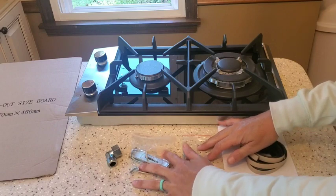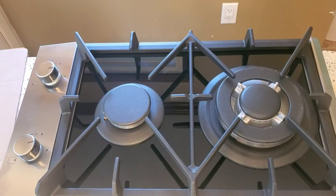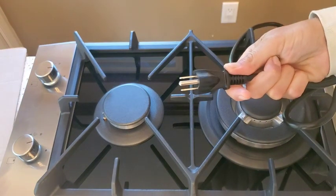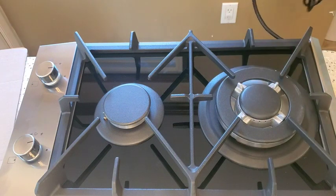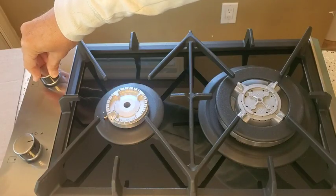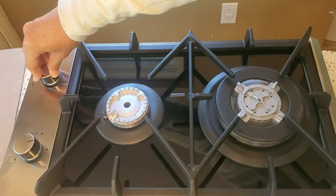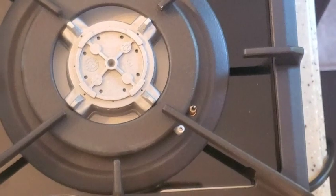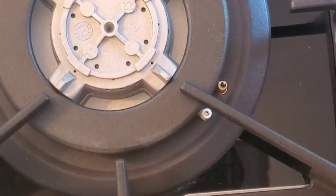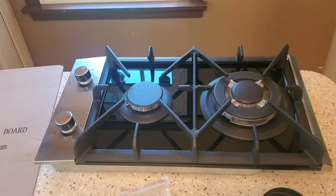I have a plug right here and I'm going to plug this in so that you can see and hear the pilot light. Right there you can see it, and for the second burner you can see the electric starter right there.